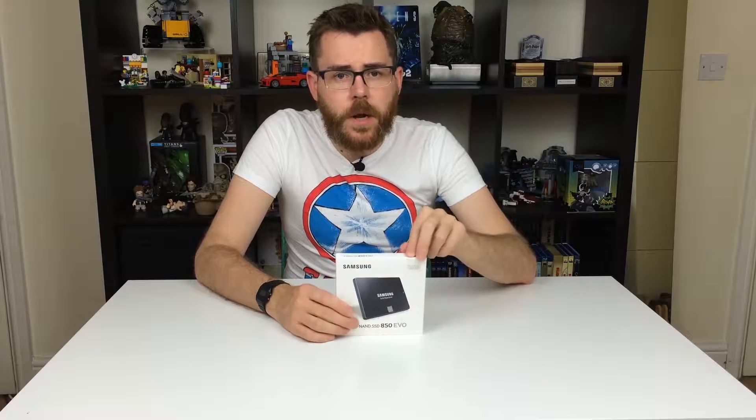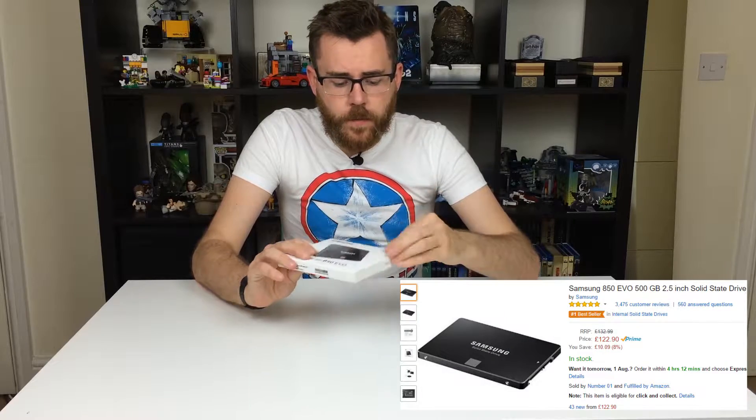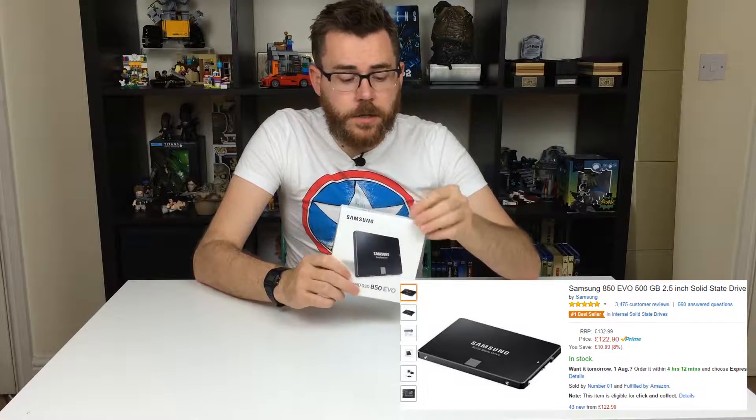Now this is a solid state hard drive. Up until a while ago these were very, very expensive — you were looking at a couple of hundred pounds to pick one up. I wanted to pick this one up in a sale because they've actually come down in price. I think this cost me about 106 pounds from Amazon — I got it through Amazon Prime so it came next day delivery. I've already opened it because I had to make sure it actually worked so I could send it back if needed. Let's open this up and see what's actually inside the box.